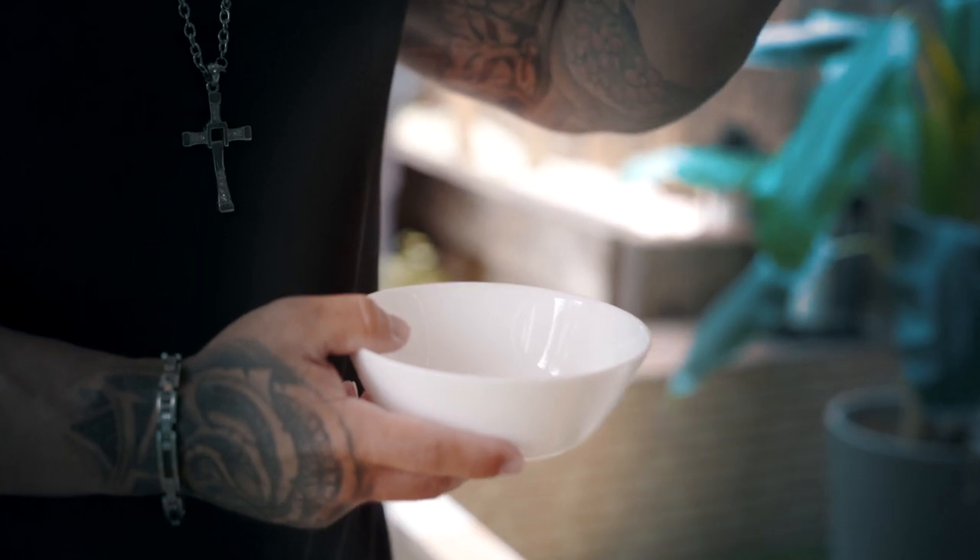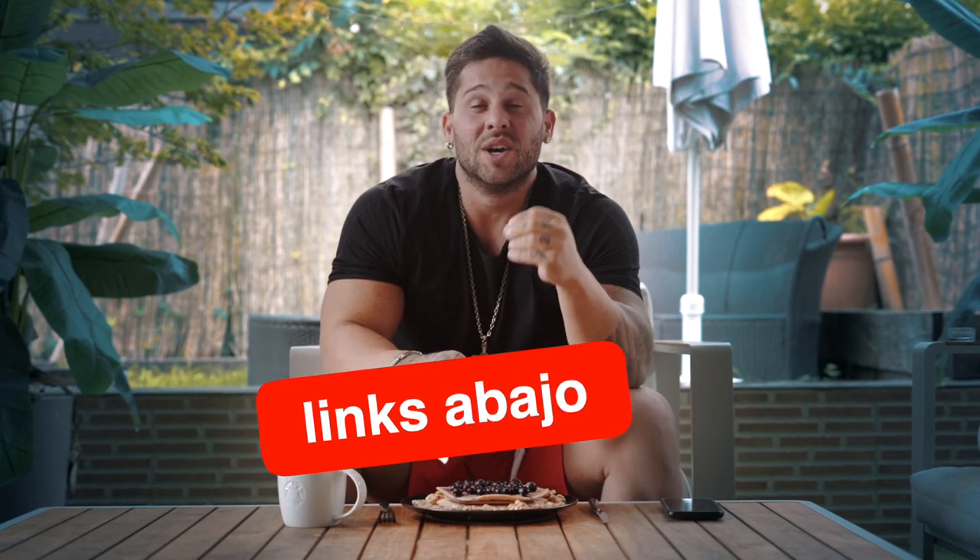Como cuarto y último ingrediente: arándanos. Es sin duda alguna una de las mejores frutas que os podéis echar a la cara, súper rica en antioxidantes, muy rica en micronutrientes y fitonutrientes. Es una fuente interesantísima para añadir fruta de una manera lógica que no os aporte únicamente fructosa. Vamos a utilizar 150 gramos de arándanos para nuestros pancakes super proteicos. Ya lo habéis visto, así de fácil, 4 o 5 ingredientes. No olvidéis dejar apoyo al canal, os dejo el enlace de todos los productos en la descripción a mi página web. ¡Nos vemos chicos!